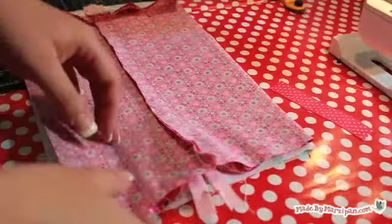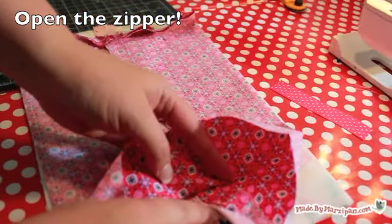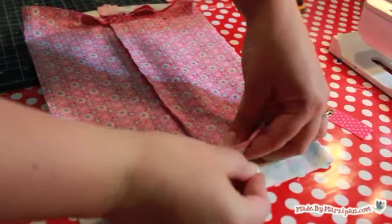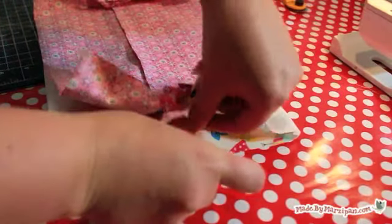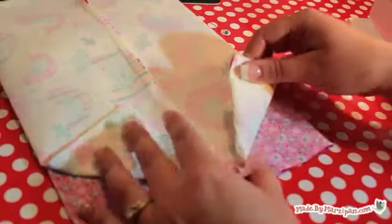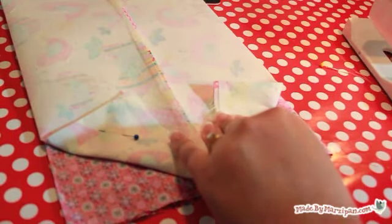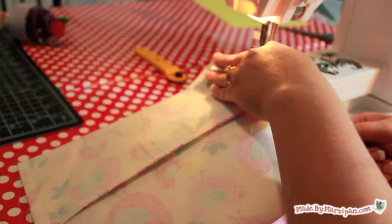Flip the bag around to work on the opposite end. Make sure the zipper is unzipped about halfway — if you don't, you won't be able to turn your bag right side out later. Pin the lining layers out of the way, then add the ribbon and sew as you did the other side. Now pin the outer fabric out of the way while you sew the lining fabric shut with a half inch seam.